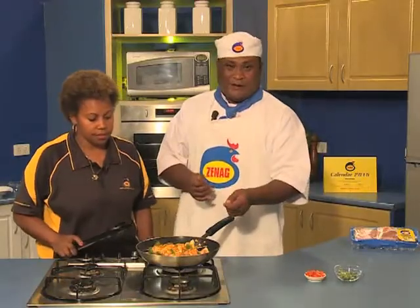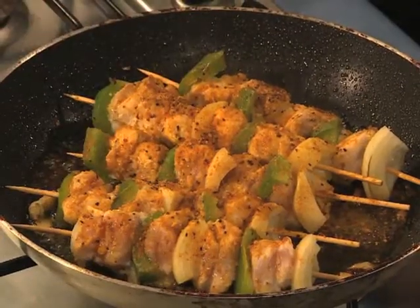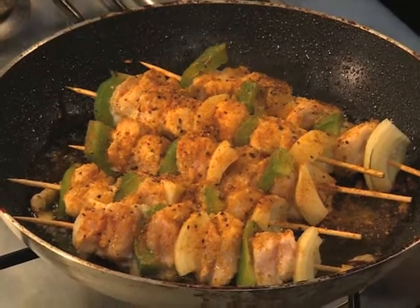Let the other side cook now — by the time the other side is cooked, you can see the Zinec chicken with Moroccan spices, the flavor and the Moroccan cook comes out good.